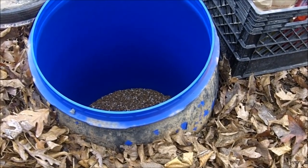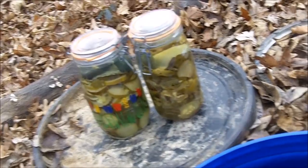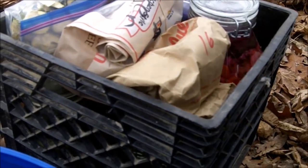Here we are at my 55-gallon root cellar. There are several inches of pea gravel at the bottom for ballast. I already had a couple of things in here — I'll pull those out because I'm going to put them back in with these other items I brought. Those, by the way, were brine-preserved fermented zucchini.